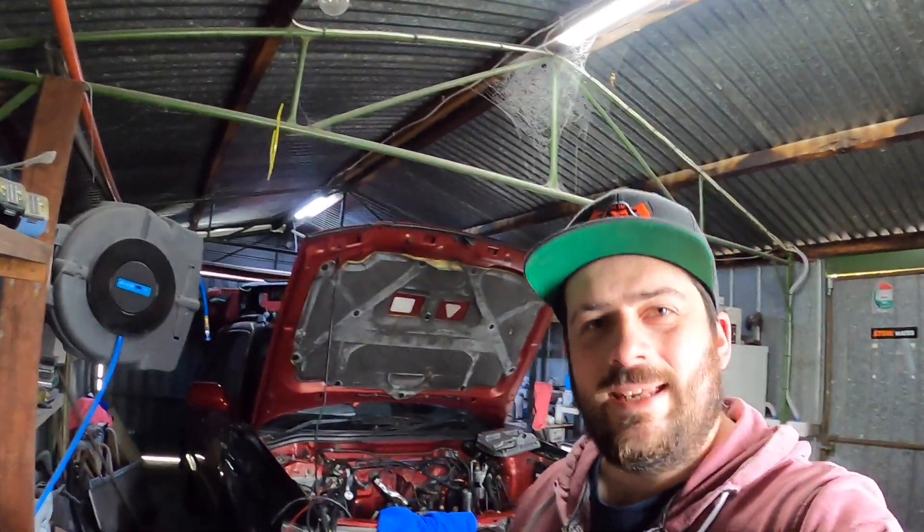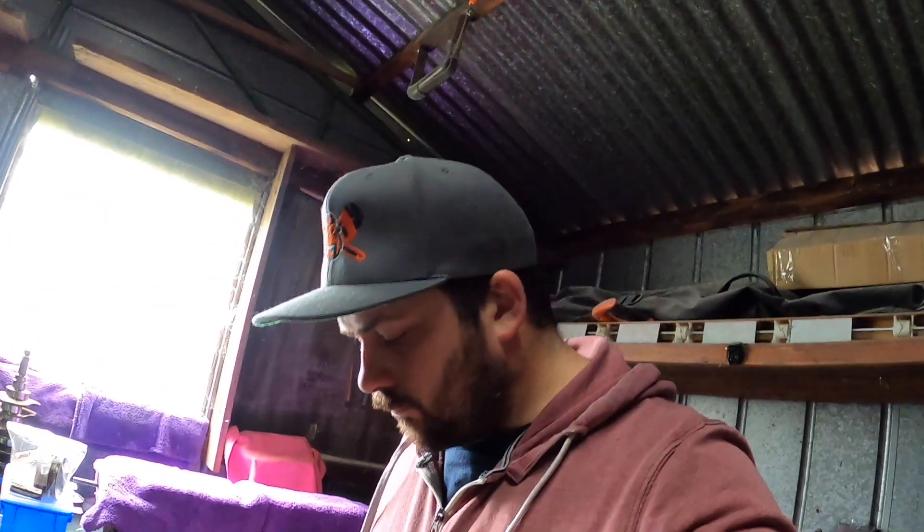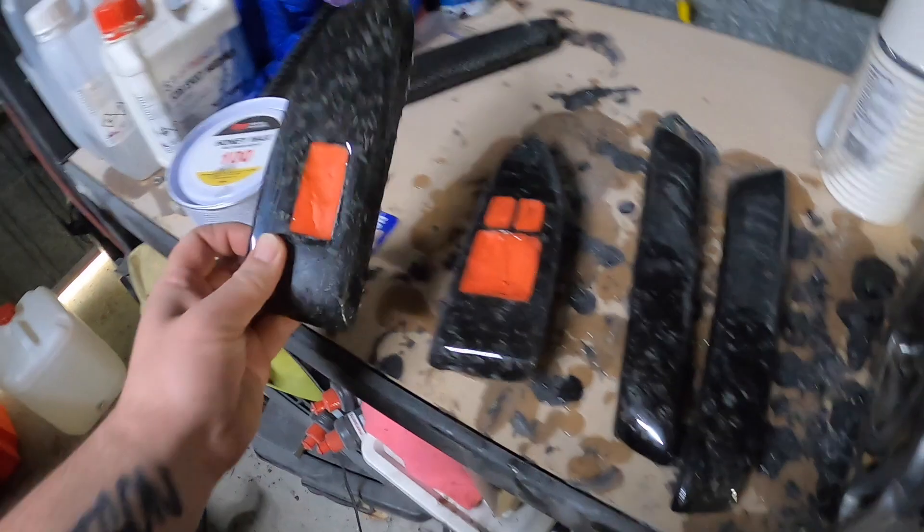Hey guys, welcome back to the channel. In this episode we're gonna do some carbon fiber on the Skyline. Thanks for tuning in guys - if you haven't yet, please consider hitting that subscribe button and post notification bell to stay up to date with these projects. Let's get into it.